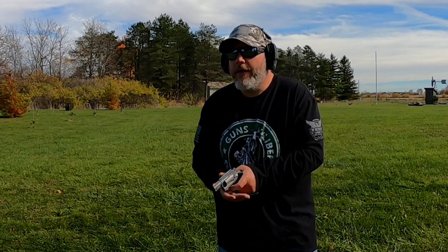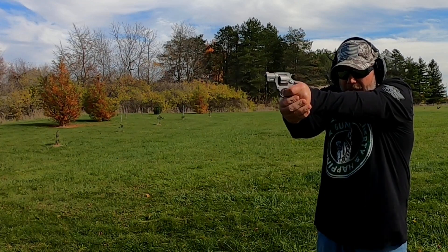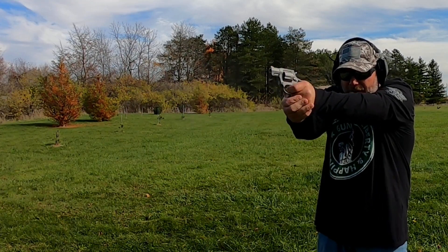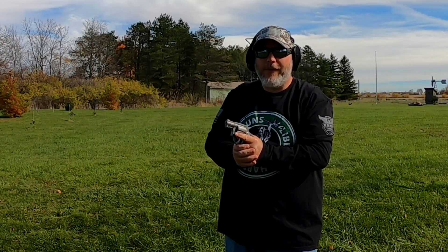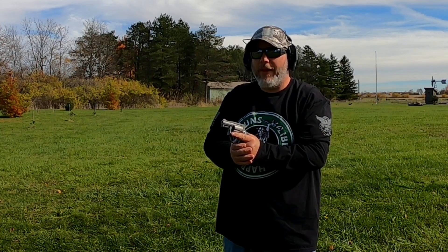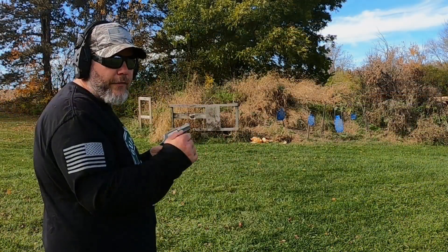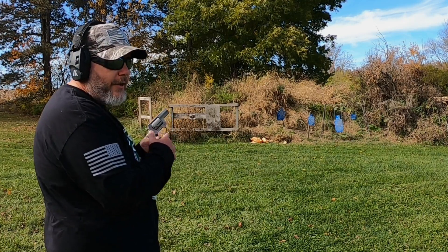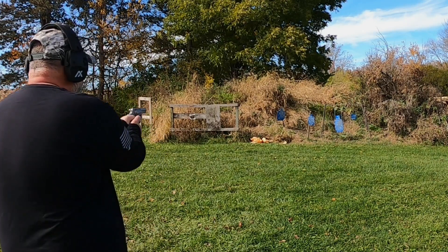Let's get this going and try the first shots. Man, those Plus P's have got some blast to them, but I could really pick up that front sight blade a lot better. Just to give you guys an idea, I'm out here at about 12-13 yards, which is my normal for handguns. Let's try this out.